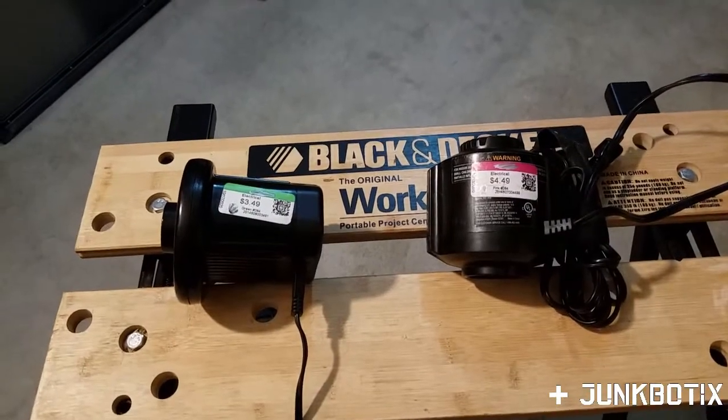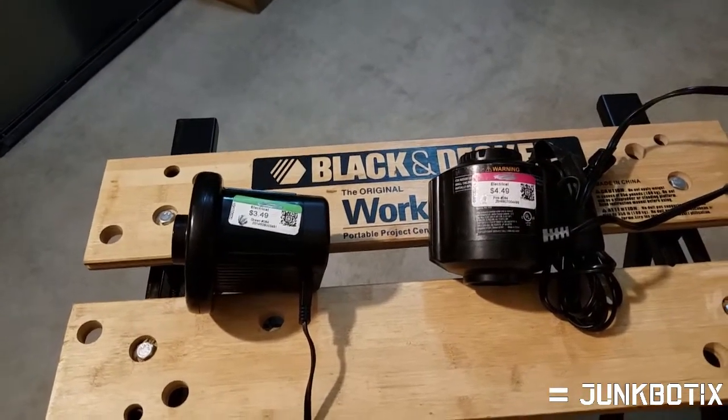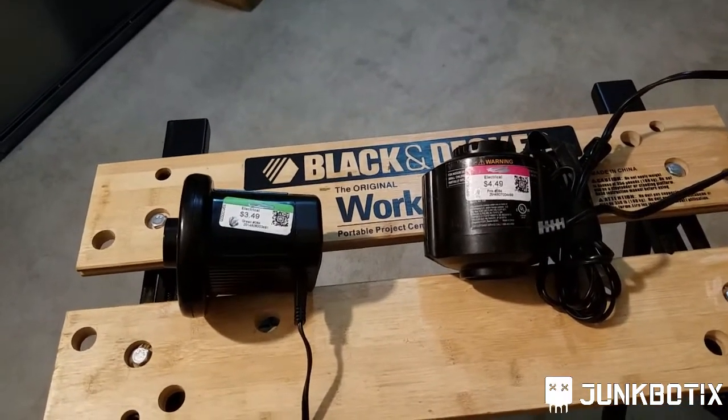We're back here in my office and as you can see, I'm not in my disguise anymore — this is my natural look. Let's take a look at these mattress inflators and see what's going on with them. Here they are, and you might be able to tell what thrift store I usually shop at, but they're not sponsoring me so I can't tell you their name.